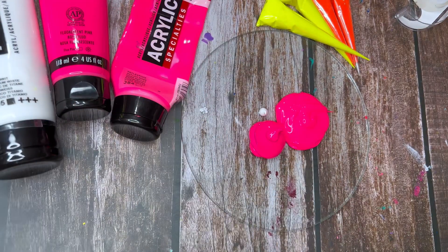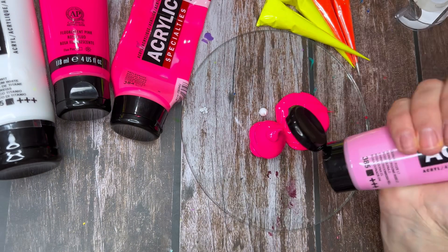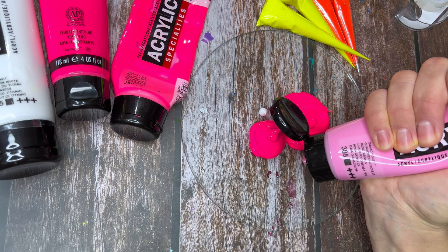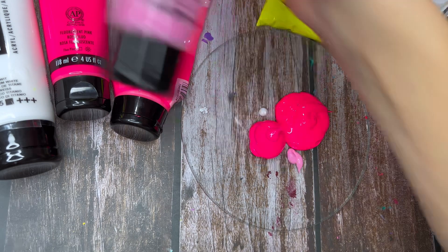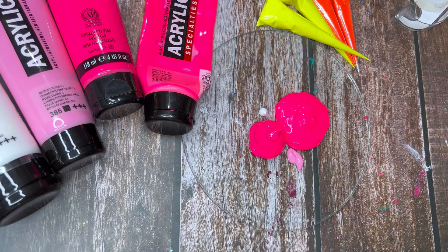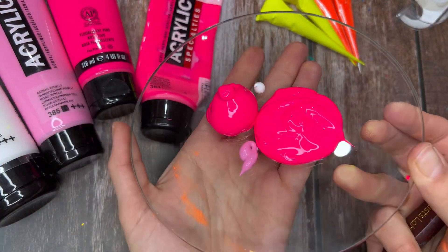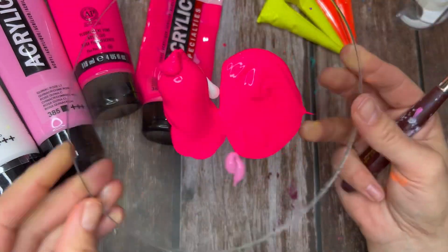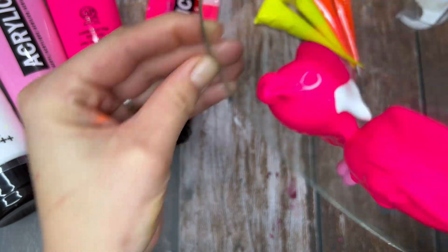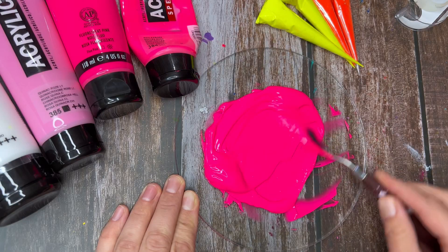Here I'm adding a tiny bit of white and also this quinacridone rose light, because I think that pink is beautiful and it mixes in really nicely with the other hot pinks. It's really hard to capture the neon colors on video, but here you can see that the Liquitex is a bit darker than the Amsterdam's. And this is the finished mix.